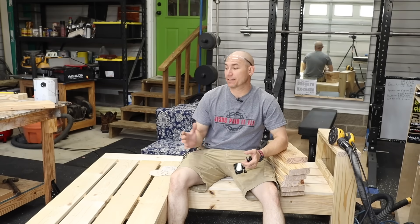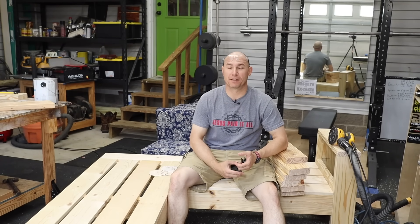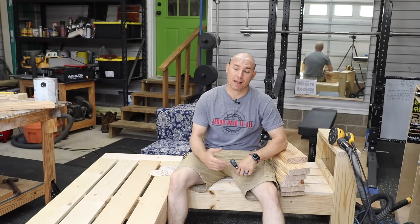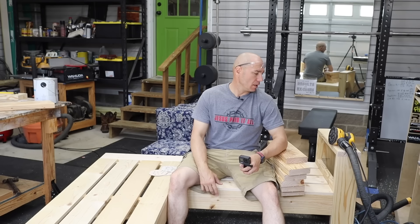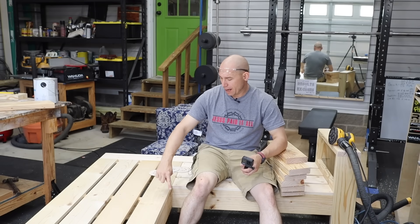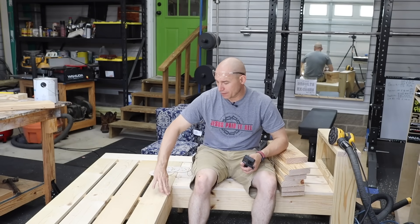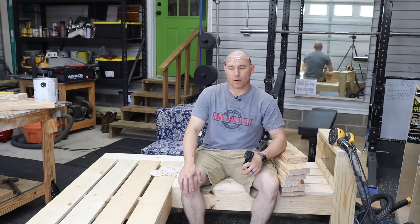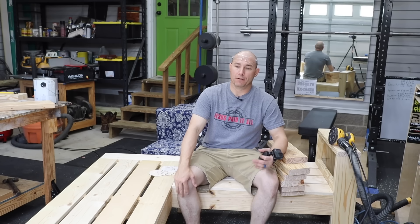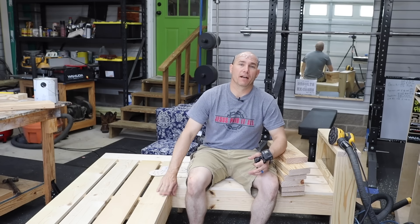Before I start putting the backs on, I'm going to go ahead and take this opportunity to sand all of this. I'm going to do 80 grit and then 120 grit and that's it. I'll probably take my chamfer bit on these edges and hit all the way around just to give it a little more detail. You don't have to do that — you can just hit it with the sander and knock that rough edge off.